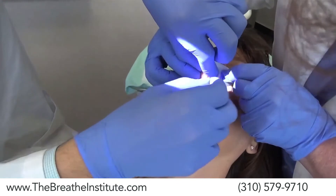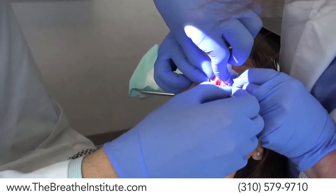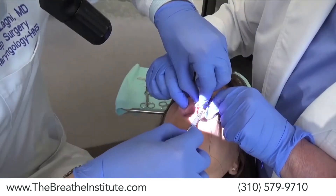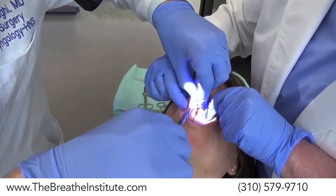The scar tissue from the laser is so bad — a lot of scar tissue. These procedures can help with jaw pain, function, sleep, and allergies. Now let's show you the process from start to finish.